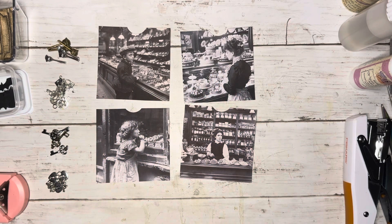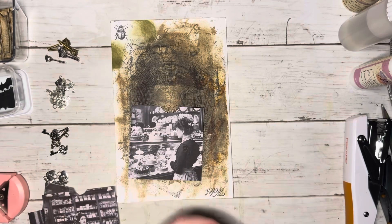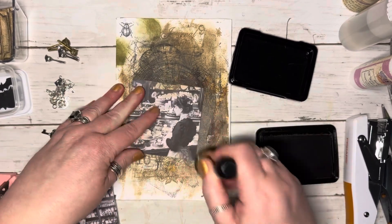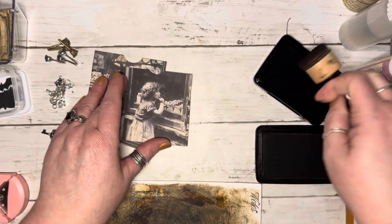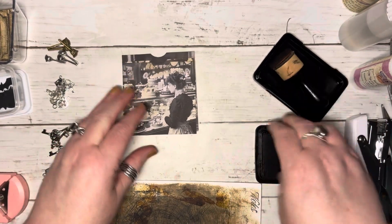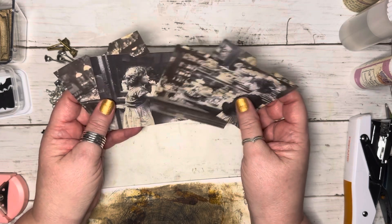First we need to ink them up, so let's get out the handy-dandy platform and get these inked up using Vintage Photo to begin with. That looks cute — just ink them up a bit. You just layer up your inking and you'll get to whatever color and look that you want. I like the way they look so far.